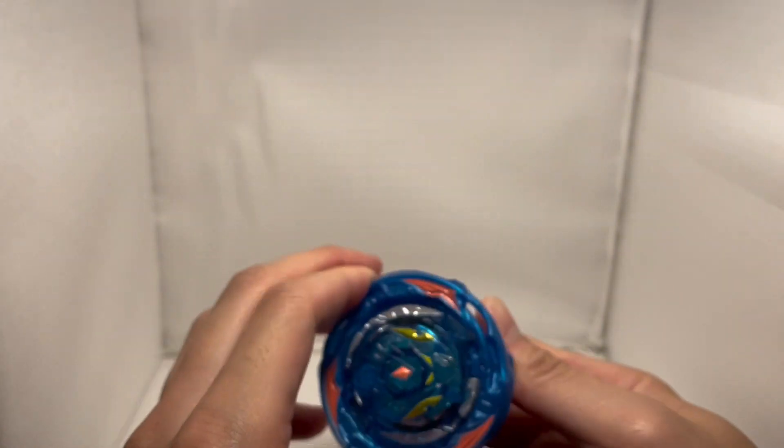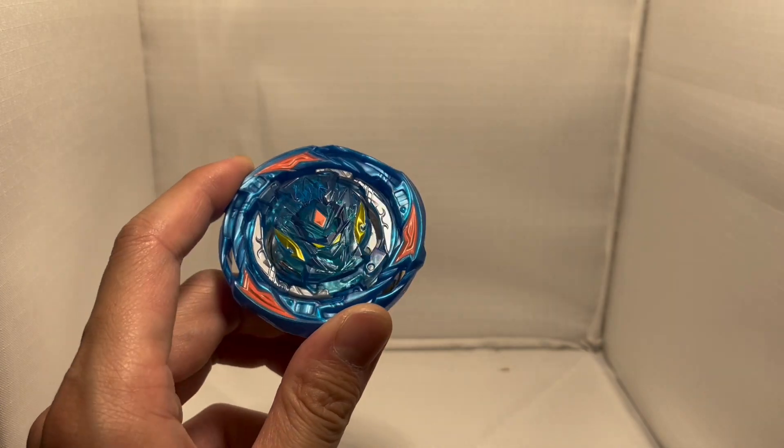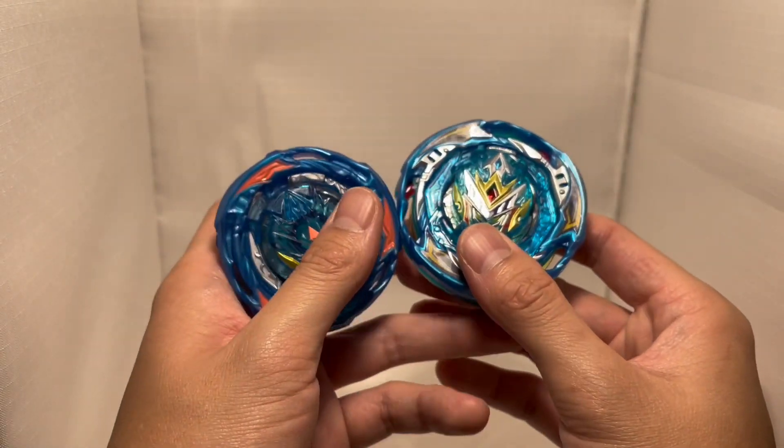Let's put it together. It's a bit wiggly. This Beyblade has a lot of roundness, so I guess it's very good in defense.